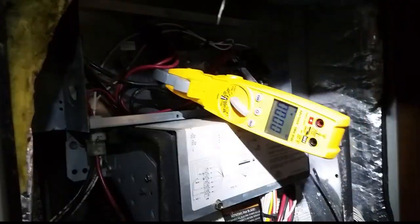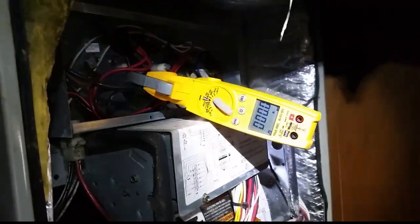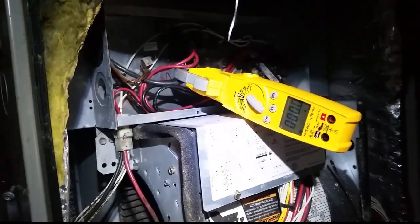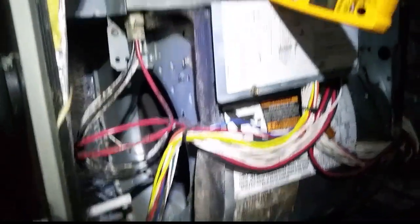I'm going to turn the power back on here. The system is set to emergency heat. Emergency heat is jumping over to auxiliary heat, so if either one of those works, we should see that light up as 40 amps. The blower should start as well. Here's our blower.